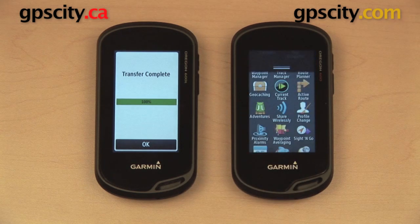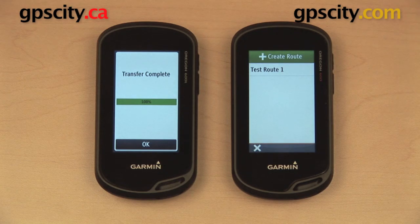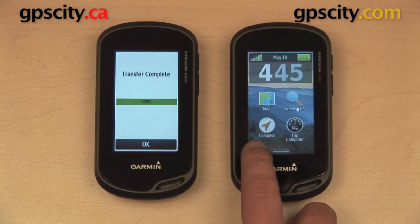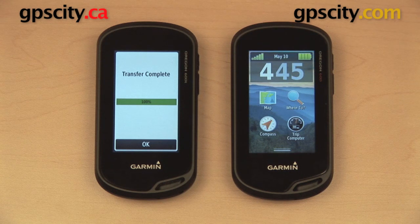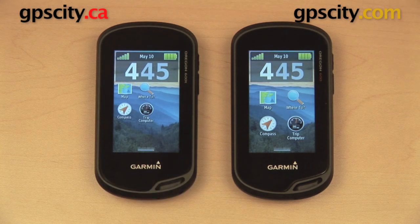We can verify that everything was transferred by going to the route planner — and there it is: test route 1. Keep in mind you're only going to be able to transfer via Bluetooth if you're using two Oregon 600 series units. If you're transferring from an Oregon 600 series GPS to a Montana or an eTrex 30, you can still transfer, but it's going to be via Ant Plus and not Bluetooth. That's a quick look at the wireless transfer feature on the Garmin Oregon 600 series.